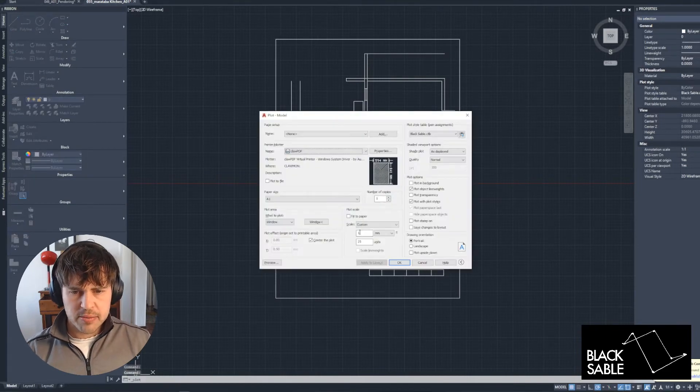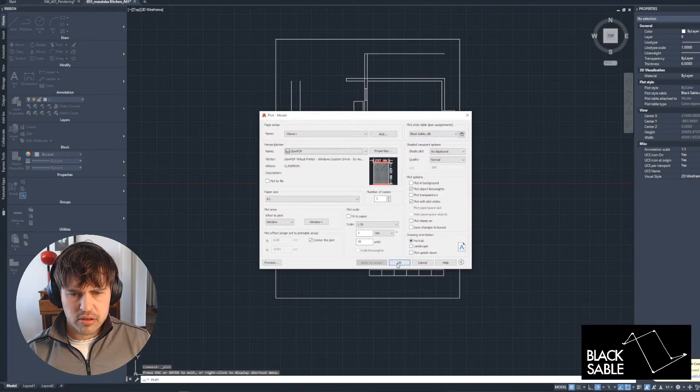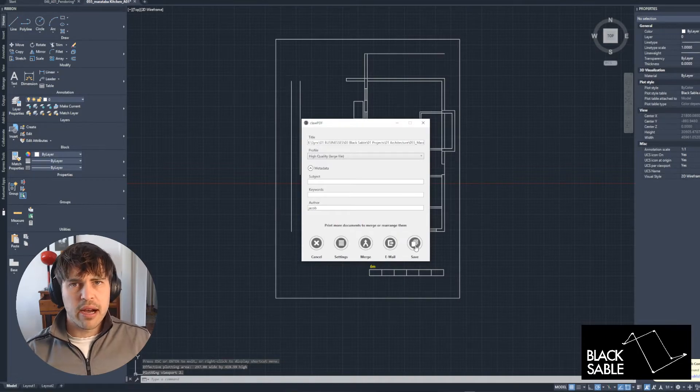So what you then do is export this. A3, export — make sure you've got your line styles all ready. Export it, then just save it where you want to save it, and then bring that onto your iPad.